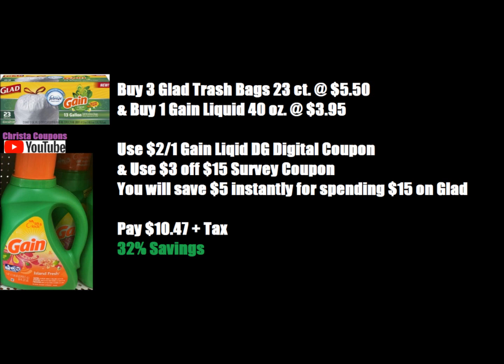Honestly, I don't think this is the best deal on Glad Trash Bags, but a lot of you want this breakdown and need to buy them now. You may want to wait until Saturday so you can use the $5 off $25 and buy the Glad Trash Bags then. But if you need to do it before then, here is your breakdown. That's it for this video — make sure you subscribe so you never miss a Dollar General deal, hit the bell for post notifications, share the video with a friend, and we'll see you in the next video. Bye, guys!